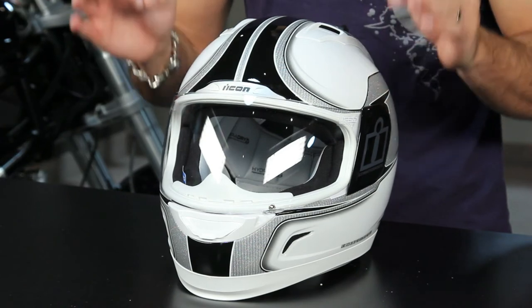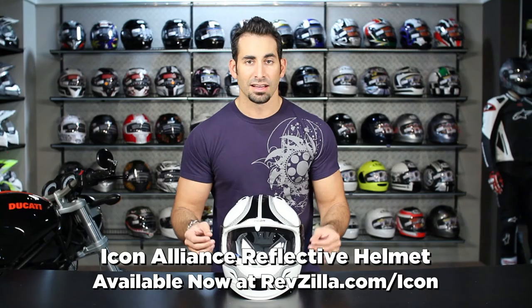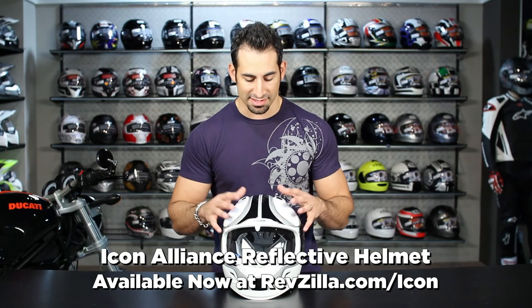Thank you for watching our brief graphical overview of the Icon Alliance reflective helmet — this is the white-black version. Make sure you check out the black-gray, available at RevZilla.com slash Icon. I'm Anthony, we'll see you next time.